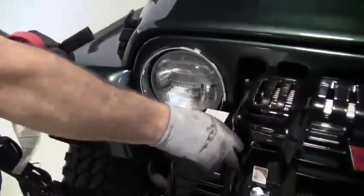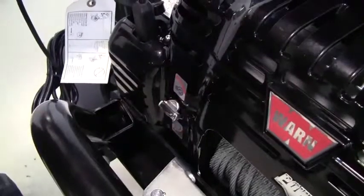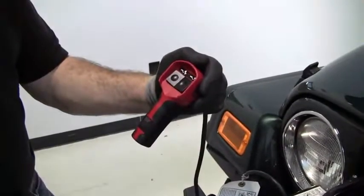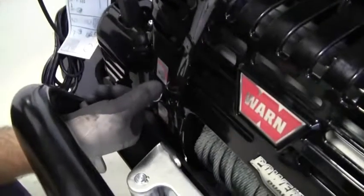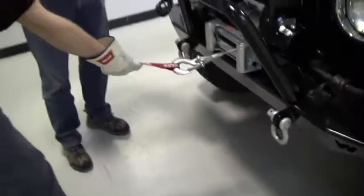Let's test the winch and compressor to make sure everything is wired up. Plug the remote into the left side of the power plant, then flip the knob to the compressor setting and turn it on. Now flip the knob to winch and spool out a few feet of line to make sure everything is working properly.